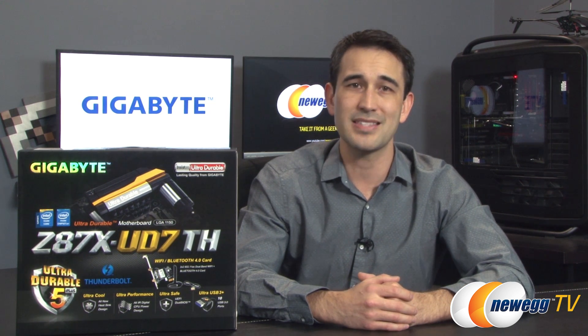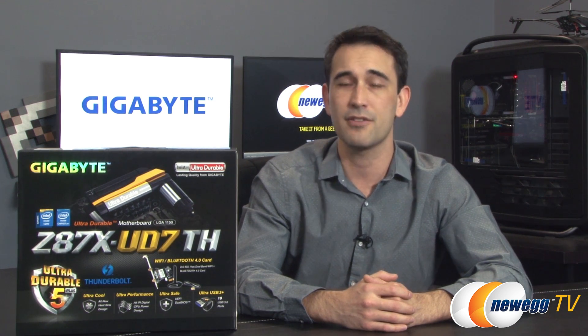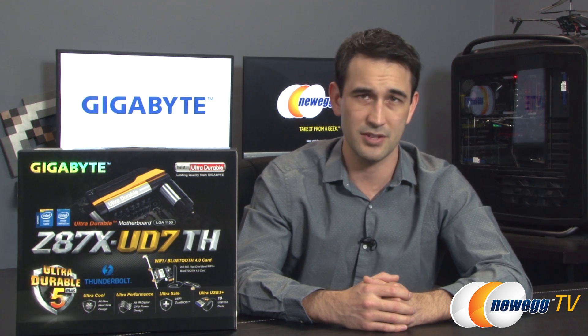Thunderbolt 2 is of course backwards compatible with your other Thunderbolt devices, so keep that in mind as well. Also keeping with Gigabyte's Ultra Durable design series, the UD7TH includes durable black solid capacitors, all International Rectifier digital power design, and a double copper PCB. These all combine to provide clean reliable power for overclocking and efficient durable components for longevity. They're also providing Wi-Fi IEEE 802.11ac and Bluetooth 4.0 connectivity via the included PCIe card — a 2x2 dual band AC card with max theoretical throughput of 876 megabits per second.